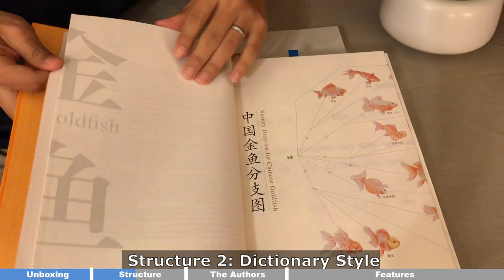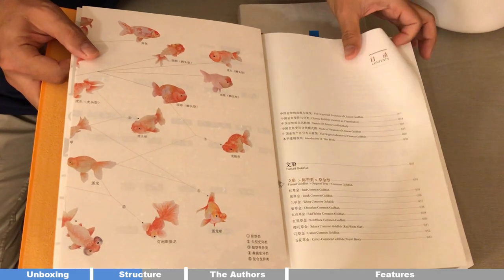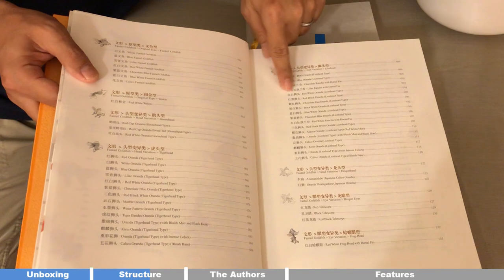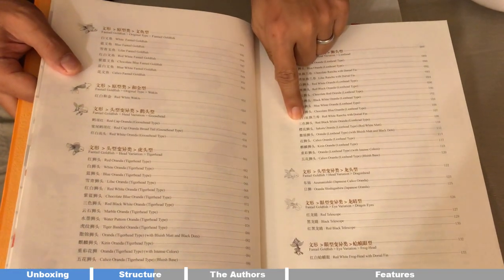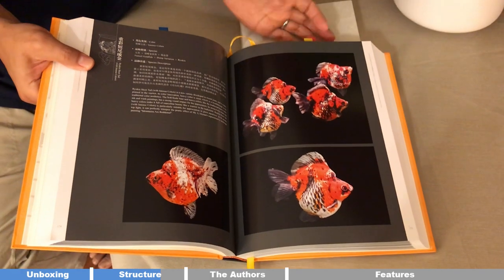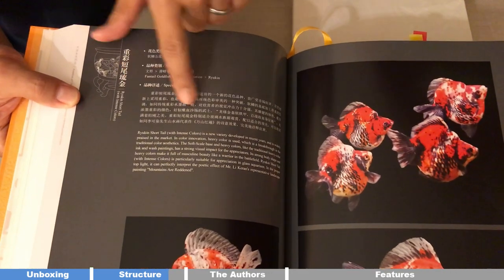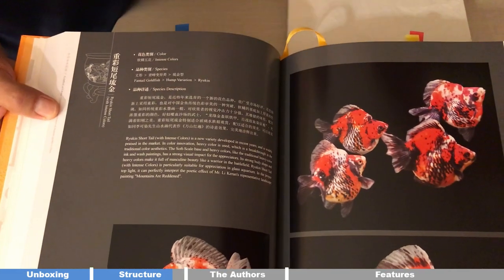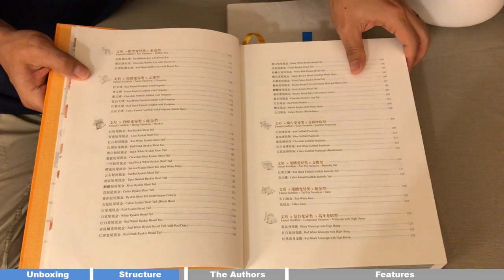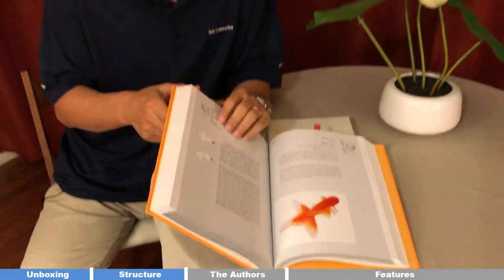The second structure I like is the dictionary format. If you look at the content at the beginning, there's an introduction and theory talking about goldfish origin and different classifications. After that it's just like a dictionary — you can index any particular breed by both Chinese name and English name, find the page, and get not just a big beautiful picture but also the description, body shape, and detailed description of the breed in English. So if I'm curious about a certain breed, I go to the contents, find the breed, go to the detail, and learn all about it.